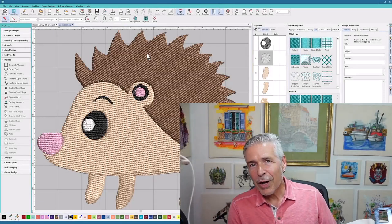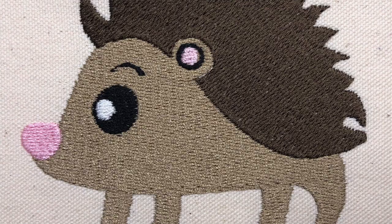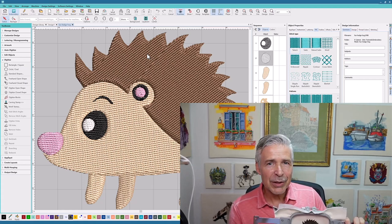Hey everyone, John here and I'm doing another embroidery medic installment. In this one I've been provided an EMB file from one of our Facebook group members, and they digitized this cute design. I'm not sure whether it was done with the auto digitizing features or if they manually tried to tackle it. They weren't 100% happy with the results, so I'm going to take a look at this in the native file format, see if I can make some changes and tweaks and add a little bit of dimension and stitch quality to the design.